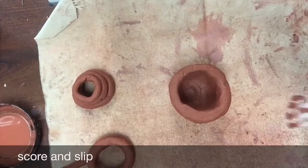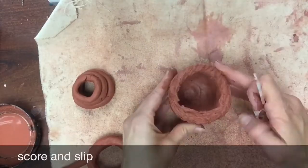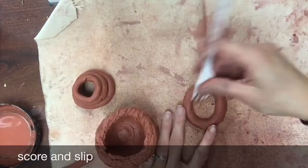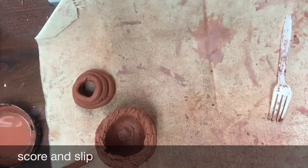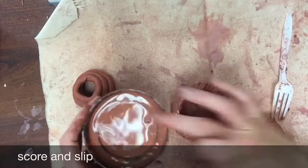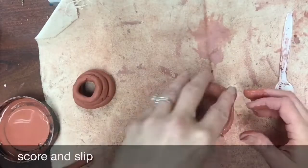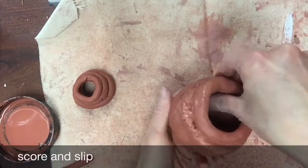Score, slip, and blend every single coil — this is something you must do. Just like if you were building a house, you wouldn't nail down only some of the boards; you would make sure to nail down every single board. Make sure your score marks are always touching, and you only have to put slip on one of the surfaces.